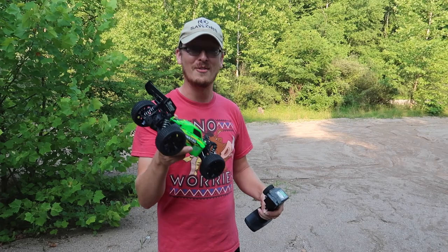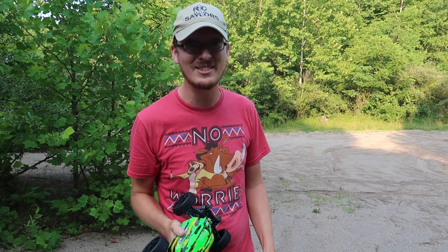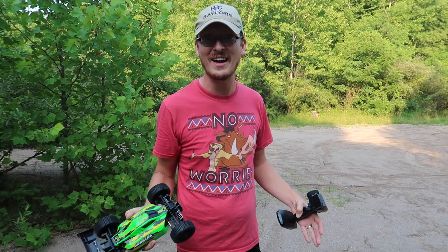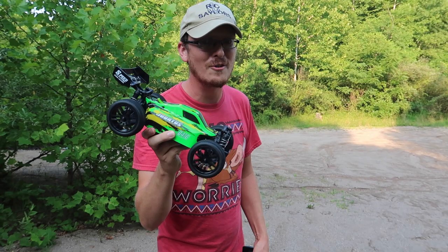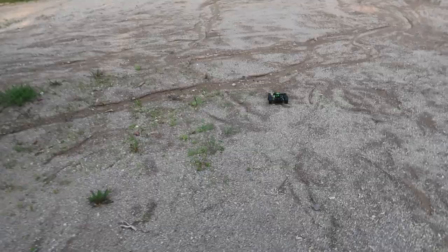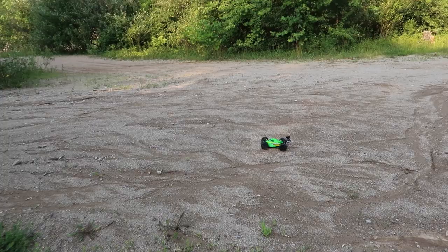We're seeing prices go up on Banggood, Horizon, Amazon — everything is going up. The favorite RC that you don't have but want, you better buy it before the end of the summer because I guarantee the price is going to go up. We'll link our favorite stores below. Let's see if this little four-wheel drive brushed $130 RC car — oh, there's a five percent off coupon, about seven dollars — let's drive it!